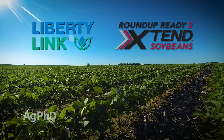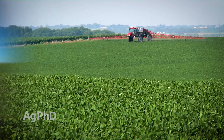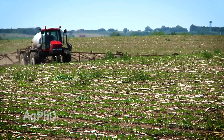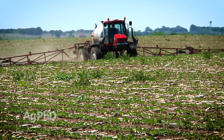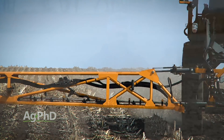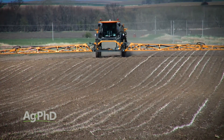Let's talk about Roundup Ready 2 Extend beans or Liberty beans — yes, you've got something that can be effective post-emerge. But how many times do you want to spray that? What's it going to cost? How good is the control actually going to be, and how tall are the weeds going to get by the time you spray? When you can put three modes of action down as inexpensively as you can now, it's a really good way to go. If you have to, you could cut back to two, but run three modes of action whenever possible — at least do it on your worst fields to get that great control there.